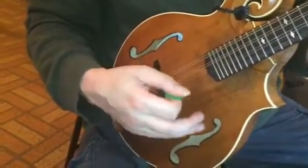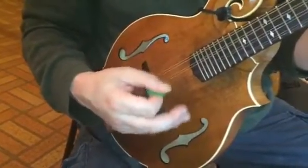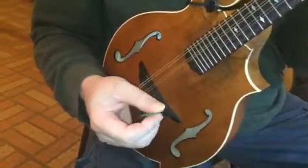And that's just something you want to work on, because it's a very typical mandolin technique.